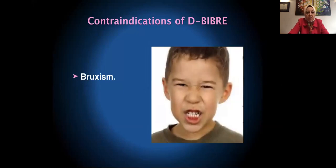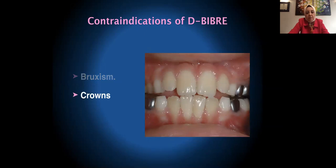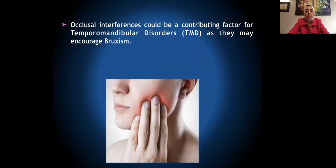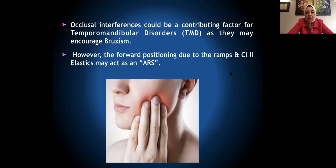Contraindications of the DBIBR: you won't be able to use it with a patient who is bruxing on their teeth because they would break it. Also patients who have crowns, and possibly some TMD patients. However, occlusal interferences can be a contributing factor in TMD or TMJ disorders as they may encourage bruxism. The forward positioning obtained with the DBIBR is similar to that with an ARS (anterior repositioning splint), so a TMD patient may be able to tolerate a DBIBR.